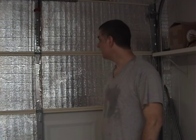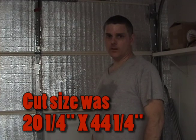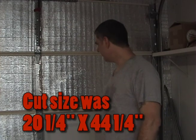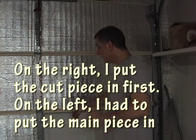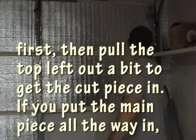These are just the cheap Clopay garage doors — the non-insulated, I guess it's called the value series. I'm cutting the insulation at 21 and a quarter by 44 and a quarter. You kind of press them in there and cut a little fill strip.